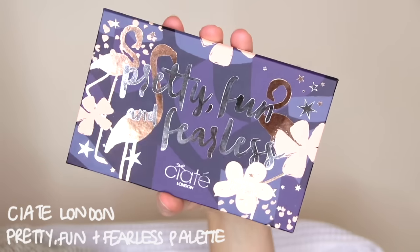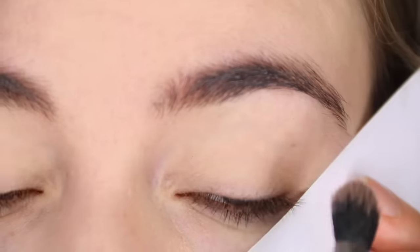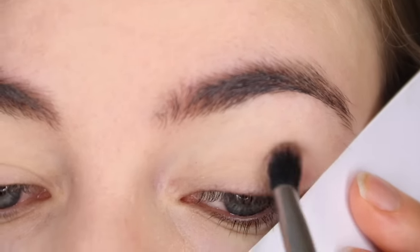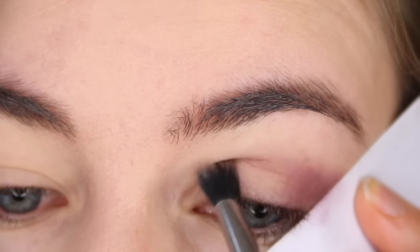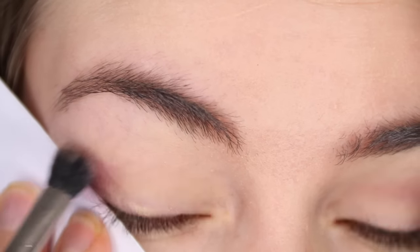To create this berry toned smoky eye I'm going to be using some shades from my Pretty Fun and Fearless Ciate London palette. Using the edge of a piece of paper to create a sharp line, I'm taking the shade Flirt and just building that into the crease of my eye and the outer edge with a Real Techniques blending eyeshadow brush, as a nice base to smoke out in a bit.